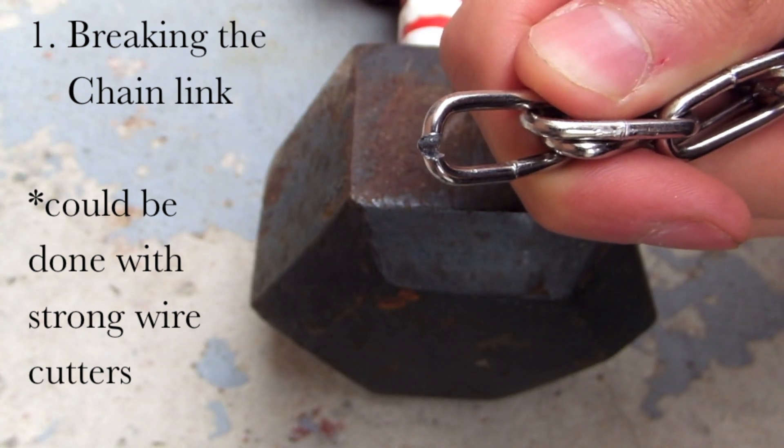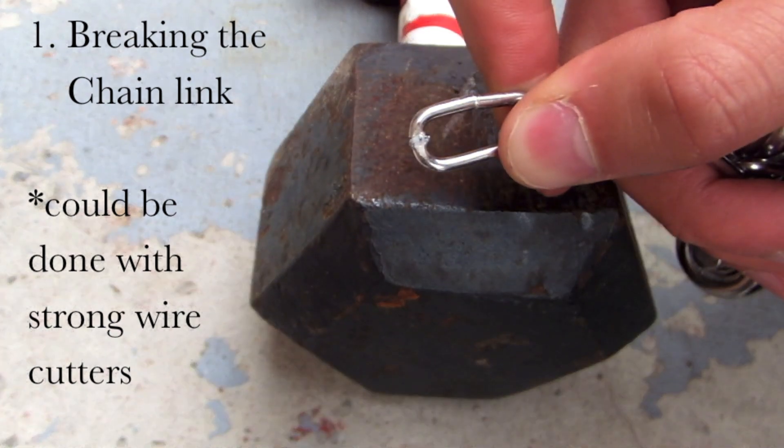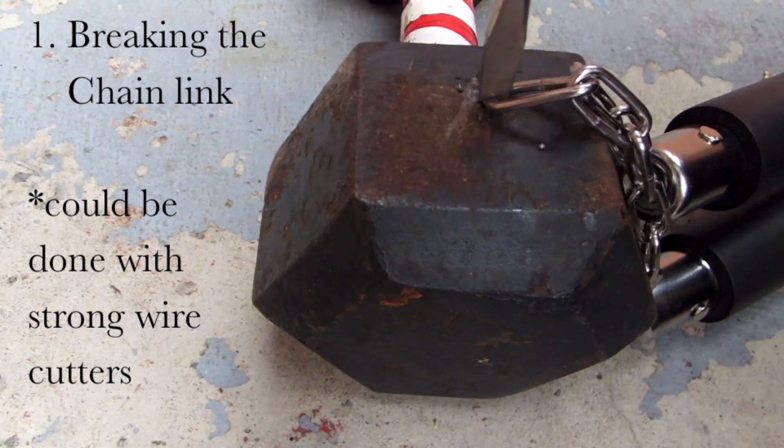Eventually your product will look like this, but you're not done. Just flip it over and have your way with it on this side. So it breaks right there — that's good.